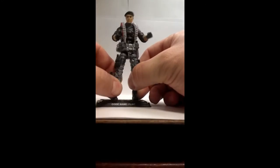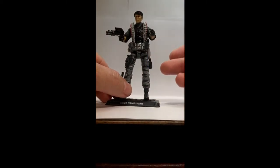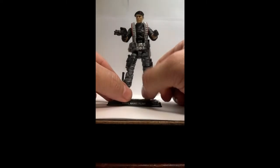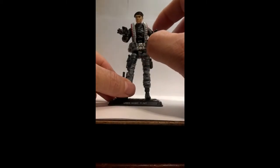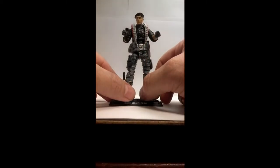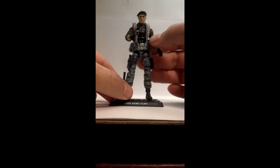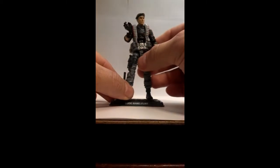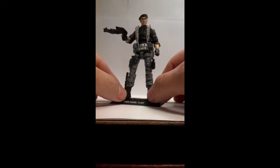Now, this figure here is made up from a Lifeline or Cobra Firefly body, along with the arms from the Mouse figure from G.I. Joe Retaliation. And the head, if you don't already know, is Resolute Flint.